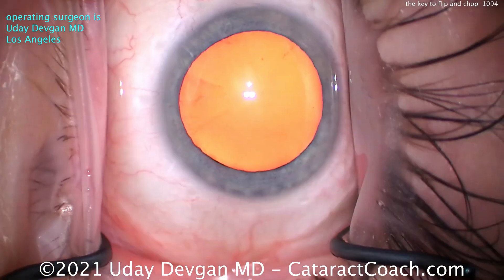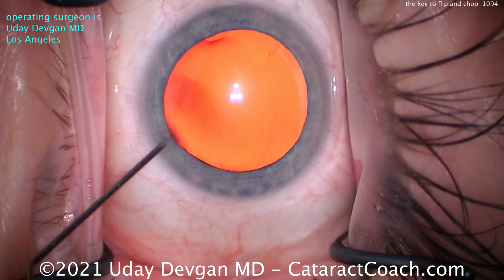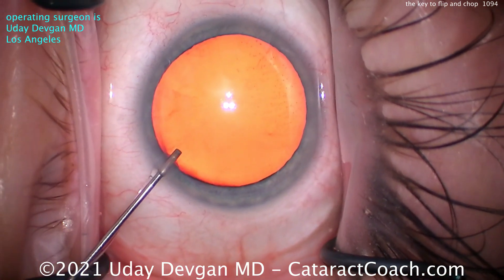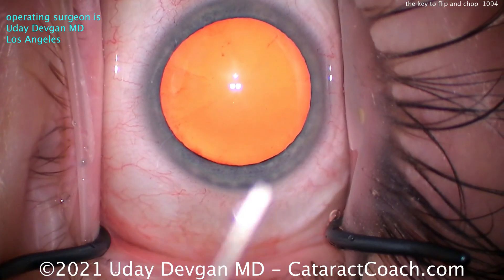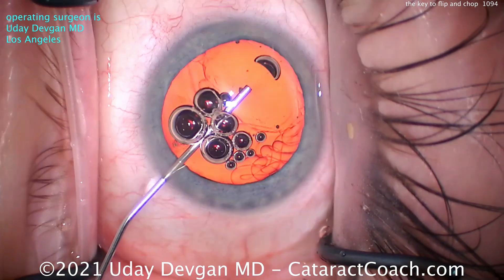This is a complete cataract case. I'm going to show you my whole surgery from start to finish. For those of you who just can't sit through the beginning part of the surgery, go ahead and watch a different video. If you can't put up with five minutes to watch this surgery, you found the wrong channel.